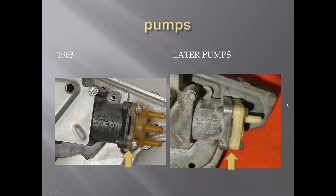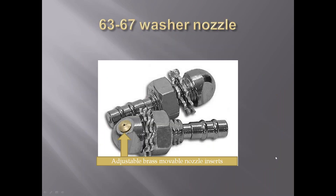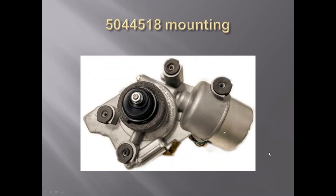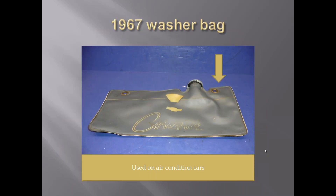Tom asked what division made the C2 motors. They were made by Delco Appliance in Rochester, New York.